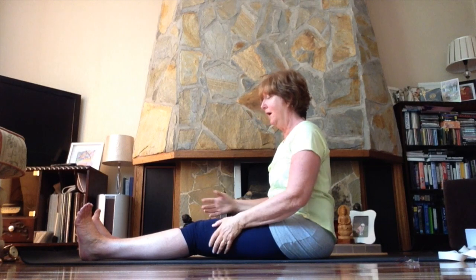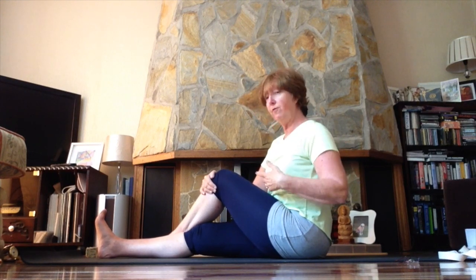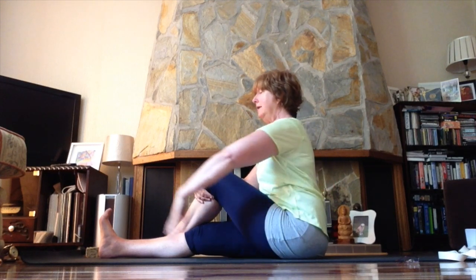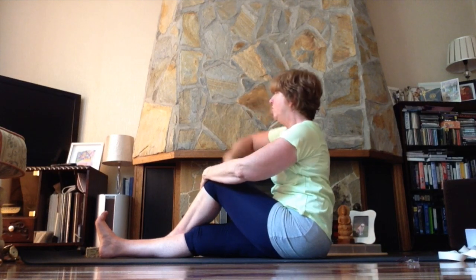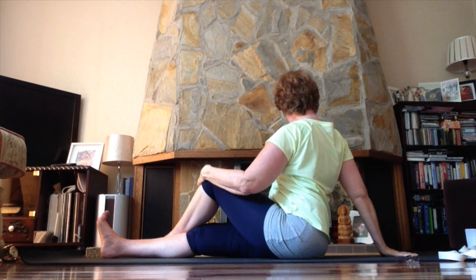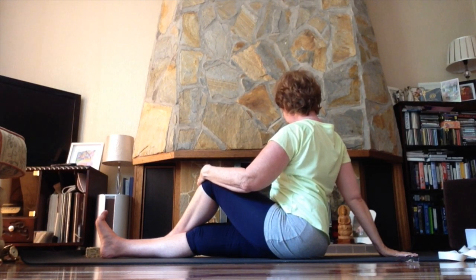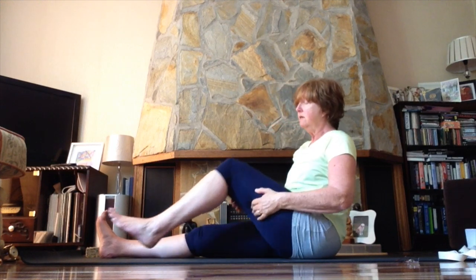Stretch out the bent leg and bend the opposite one, stepping it across the straight leg. Sit up tall and do the closed twist first: extend the arm up, turn the belly, turn the ribs, turn the chest, bring the hand down, continue to sit up tall. Relax the shoulders, broaden the chest, and breathe. Inhale, lift that arm up, slowly come back to the middle. Then create the open twist: other arm up, opening the belly around, broadening the chest, releasing hips down into the floor as you lift the chest a little more. Inhale, slowly come back to the middle.